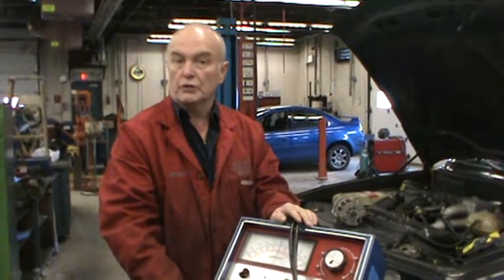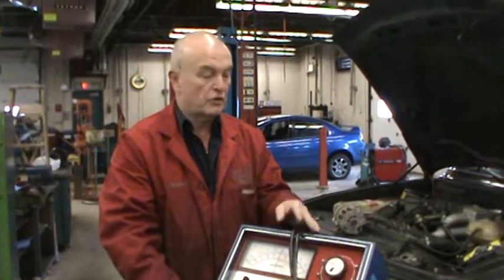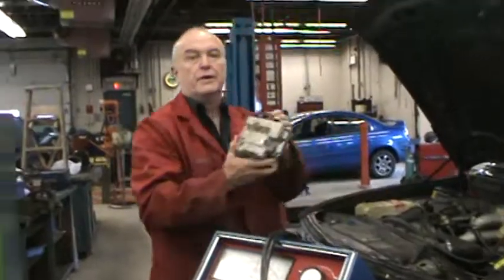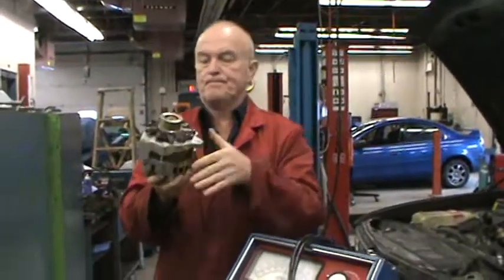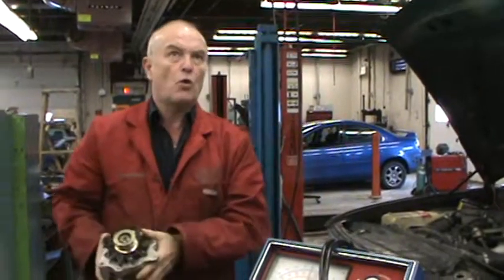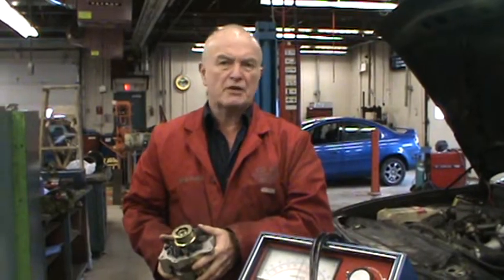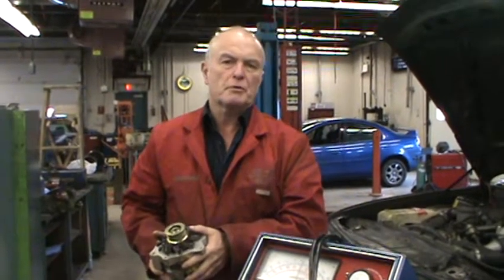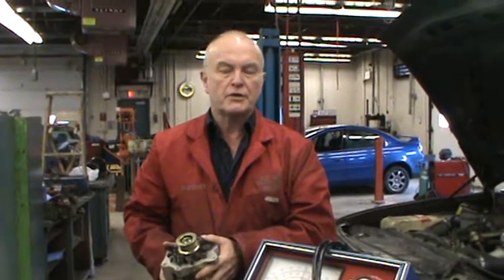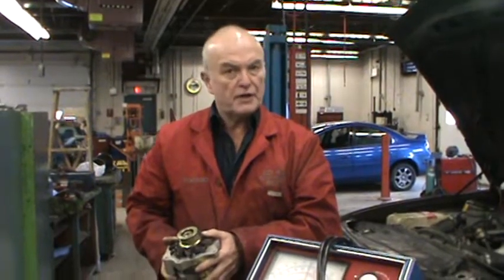Today we're going to show you how to check the charging system on a vehicle. What we're really checking is the ability for the alternator to produce electric current. And if you've had a dead battery or there's been a problem or there's a complaint, you have to test the system. If the battery is dead, it could be because of the battery or it could be because it's not being charged, so you have to eliminate one or the other. And if there is a problem, it could likely be the alternator.